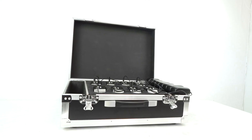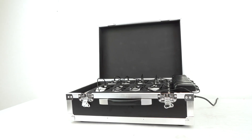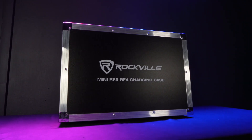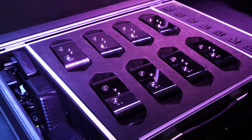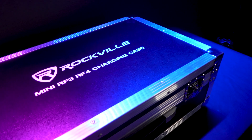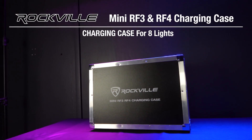It's super important to note that whenever you are using this case to charge, make sure the top lid stays open. If you close the lid when you're charging, your lights will not get enough ventilation and that can potentially damage your lights. The mini RF3/RF4 charging case is a great case for transporting and charging mini RF3s, RF4s, and other similar sized lights efficiently. So whether you're a DJ, you have an entertainment company, or you're just looking for an all-in-one solution to transport and charge your lights, look no further than the mini RF3/RF4 charging case from Rockville.